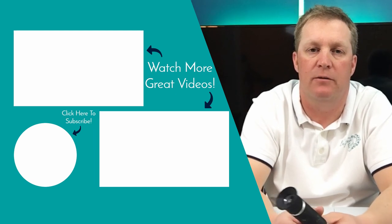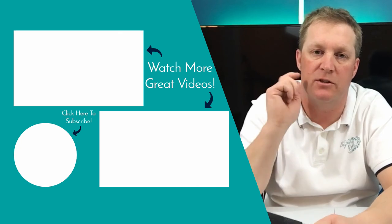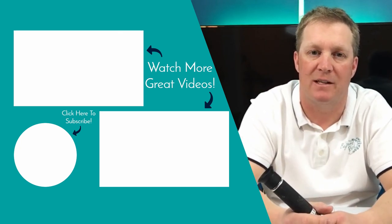I hope you found this video helpful. We've got new videos coming out every week, so make sure you check out these two videos here. If you liked what you saw, make sure you hit that subscribe button, and I will see you next time.